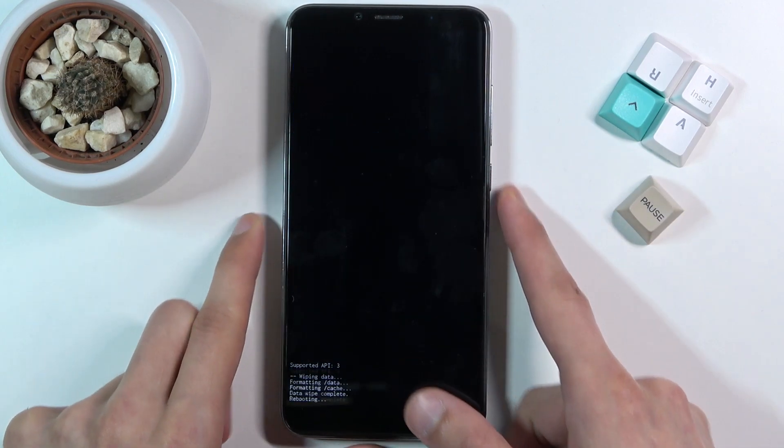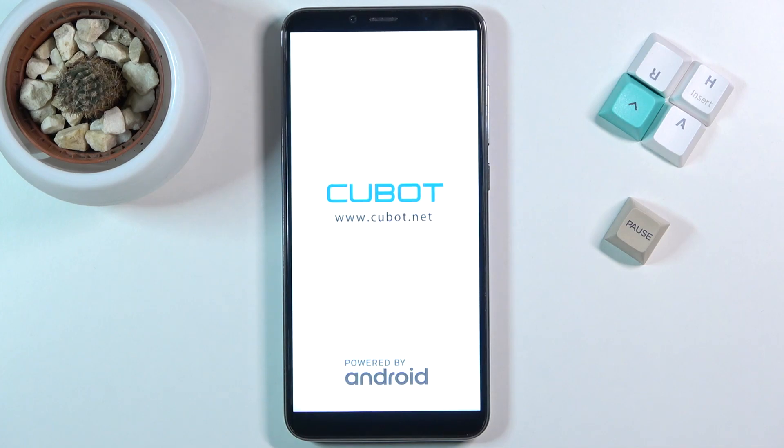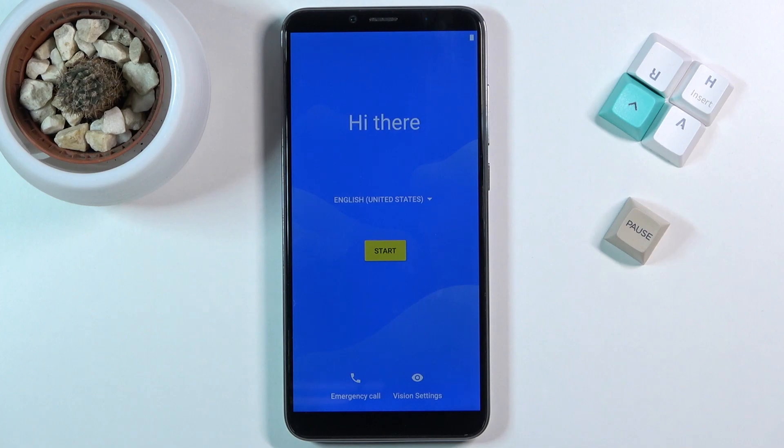Press the power key once more and this will initiate a reboot. This will probably take a couple of minutes, so just be patient — it is performing a factory reset in the background. Once completed, you should be greeted with the Android setup screen. And as you can see, the process is now finished and you can set up your device however you like.